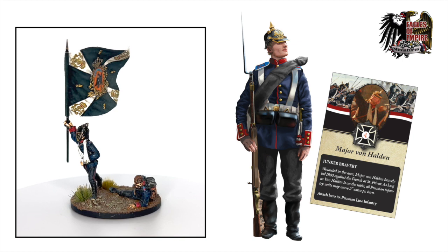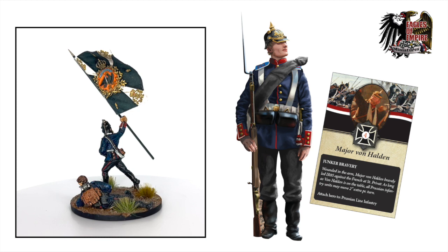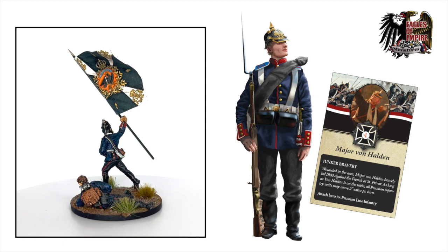That wraps up the Prussian infantry unit analysis. I hope you've enjoyed the history, the pictures, and the miniatures. Wishing you all a great day out there — I hope you get some good games on the table with your mates. Have a good one, bye!